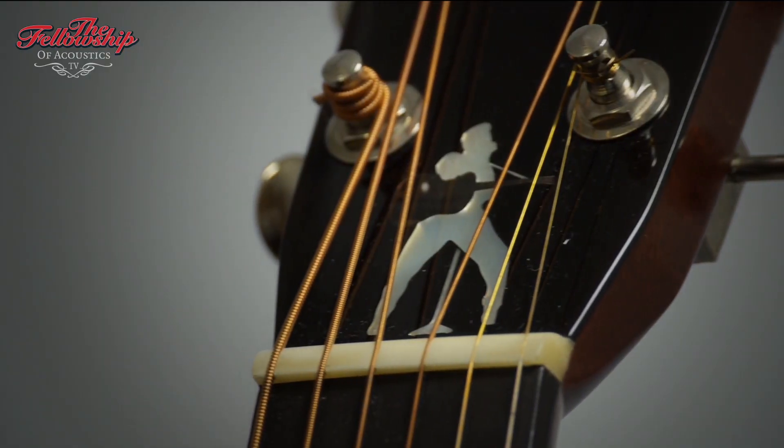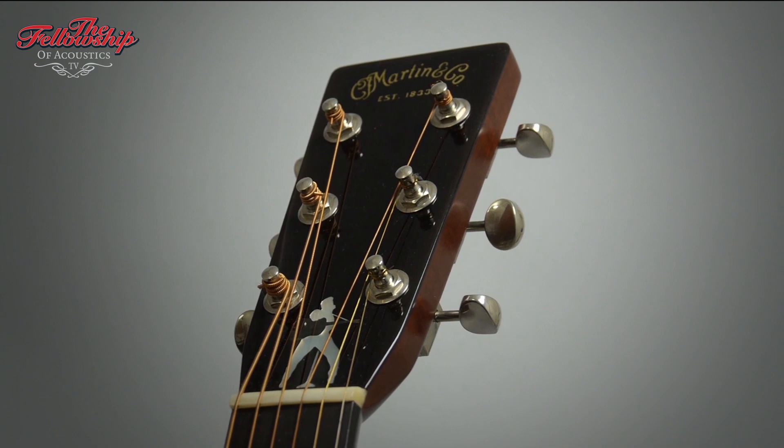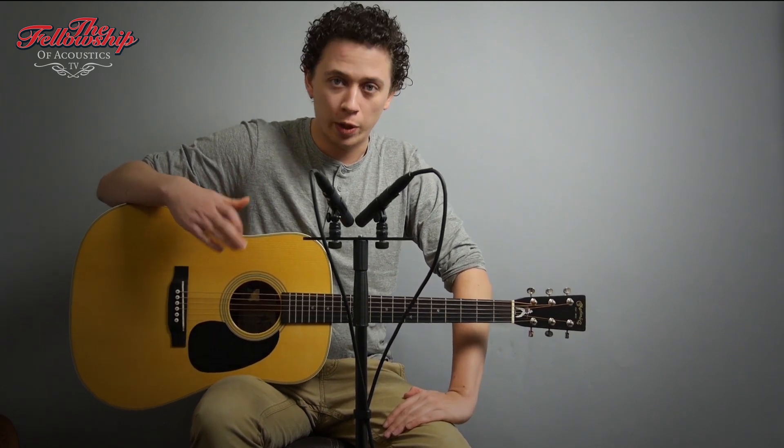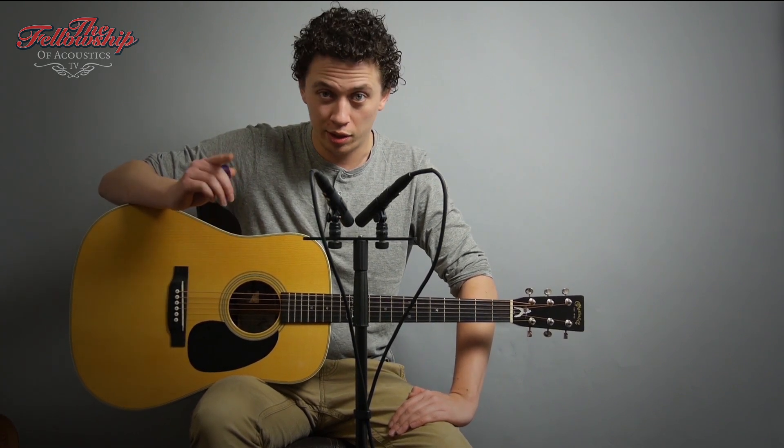Thank you for coming. For more information about this guitar and other instruments we have, please check the link in the description below the video or go to our website at www.tfoa.eu. If you like this video, please take a moment to hit the like button or subscribe to our channel. Thanks for watching and see you next time!